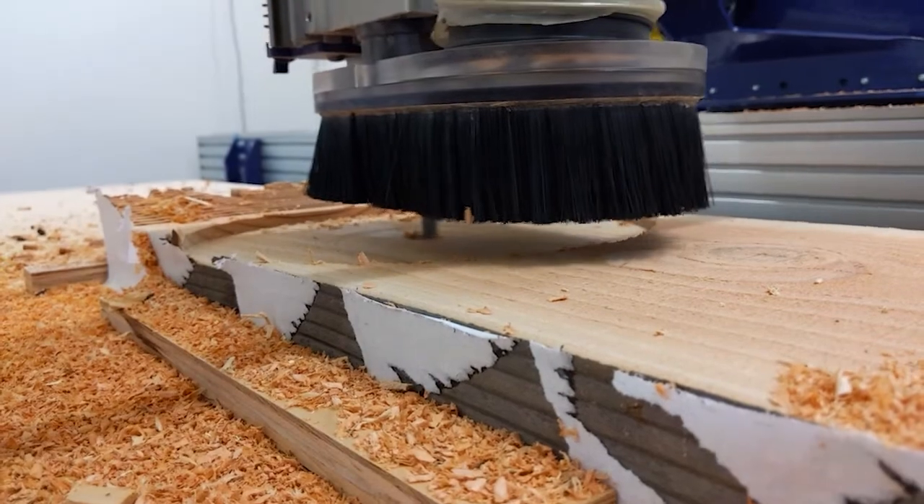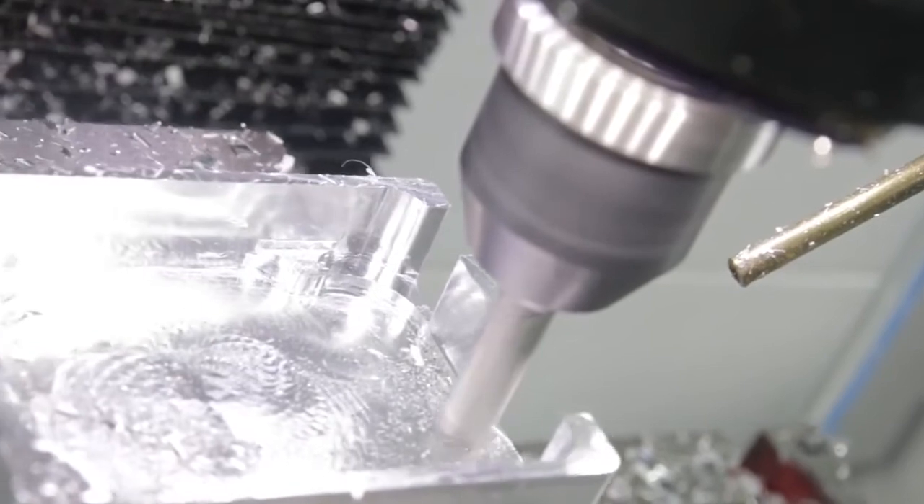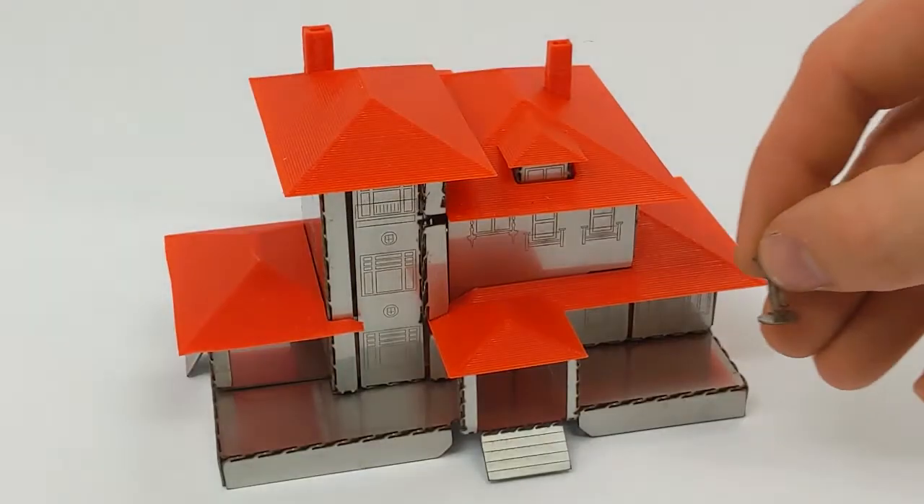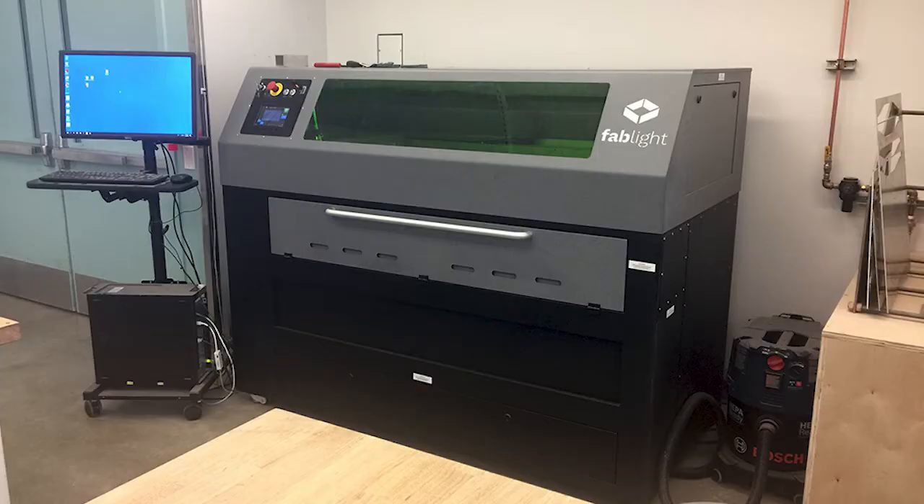Our ShopBot is capable of machining most materials softer than aluminum — primarily wood, machinable plastics, and foams. If you're looking to make a part out of metal, check out the JPS submission process for the Tormach, or consider a flat or bendable part made on the Fablight laser cutter.